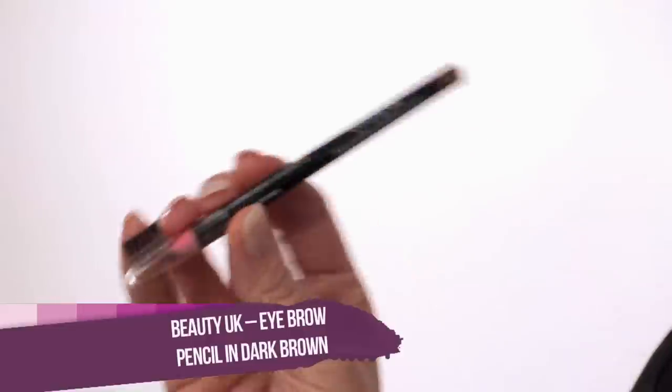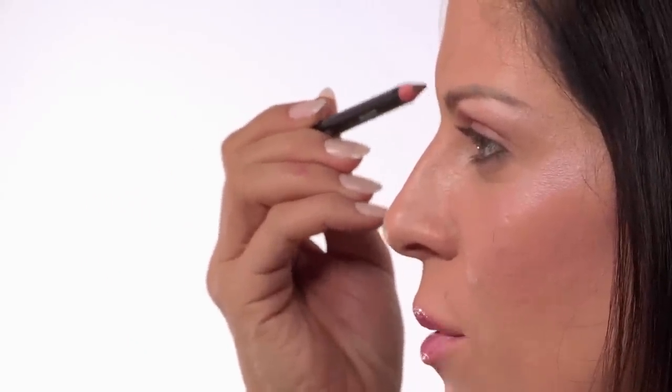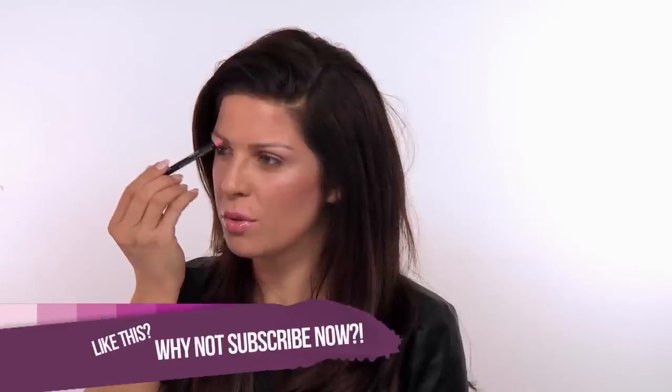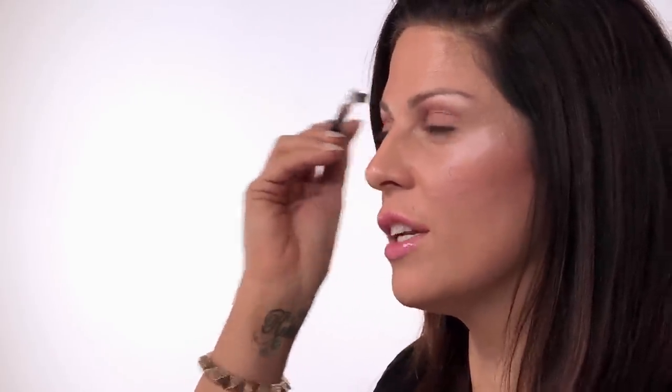Now we are going to be doing our brows. I am going to fill these in with the Beauty UK Ash Brown Brow Pencil, and it is only £1.99. It comes with a handy little comb that you can brush through your brows to make them look more hair-like. I am just going to start by filling them in with the pencil in little light sweepy hairline stroke motions, so they look more natural and realistic. Fade the color into the middle towards the nose. After you have applied the color, take the little brush on the end of the lid and sweep that through the brow — it will evenly distribute the color, and if you have gone a little too heavy, this will help to soften it.